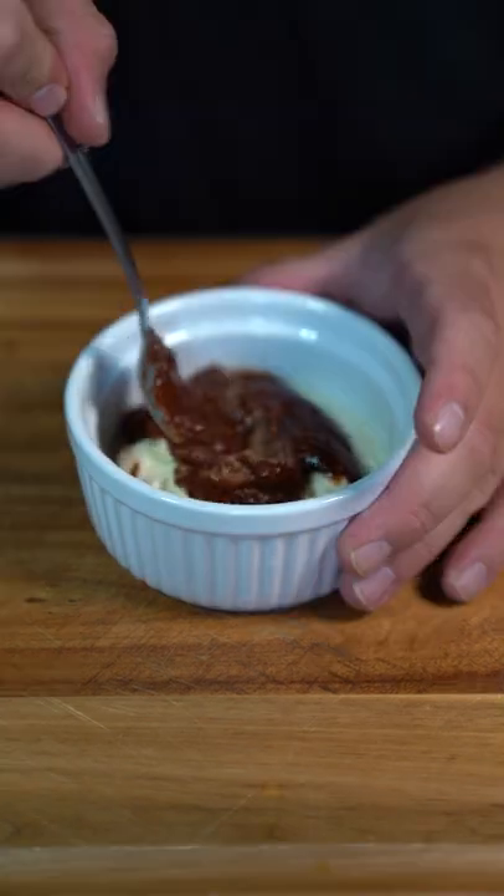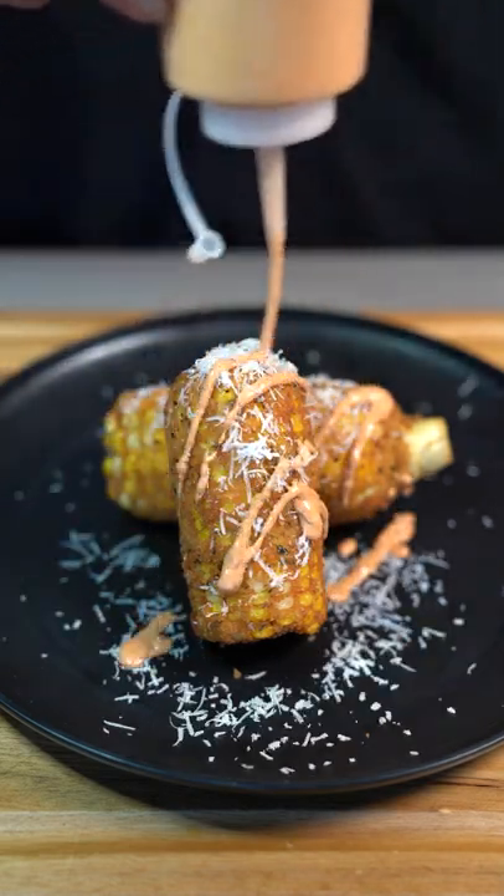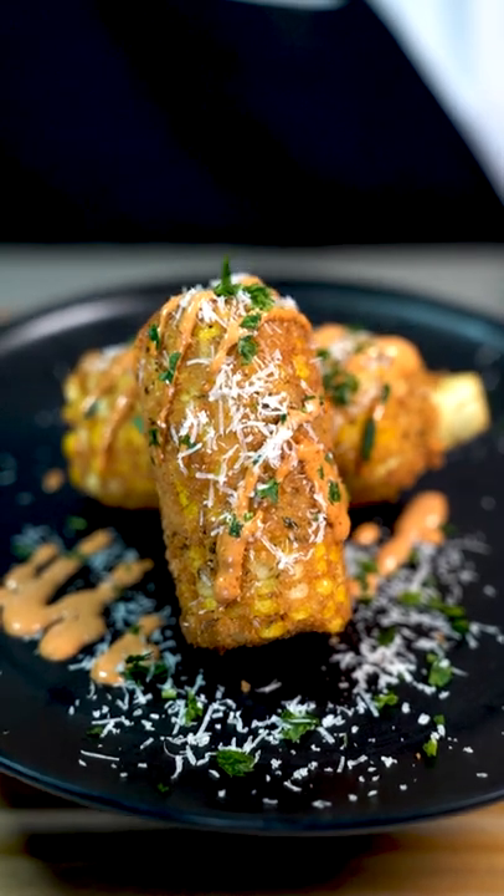Mix mayo, chipotle, and some salt, then add some freshly grated parm. Drizzle on some of that chipotle sauce and finish with a parsley garnish — and there you have it, fried corn with a tasty chipotle sauce!